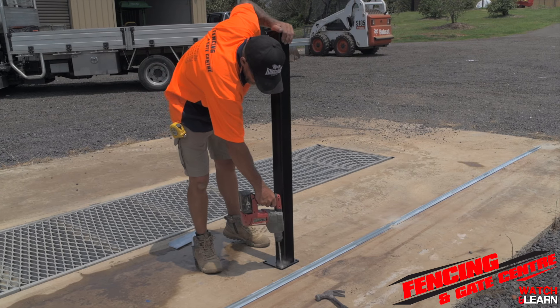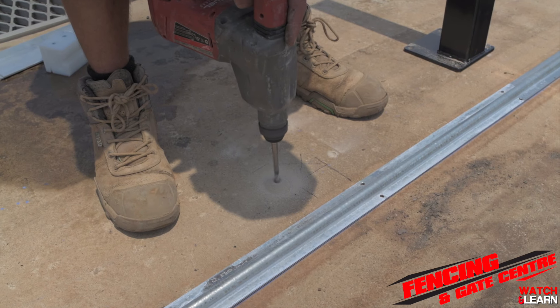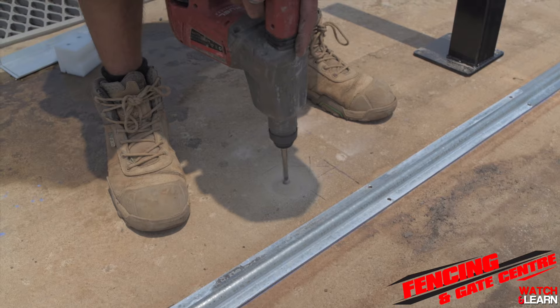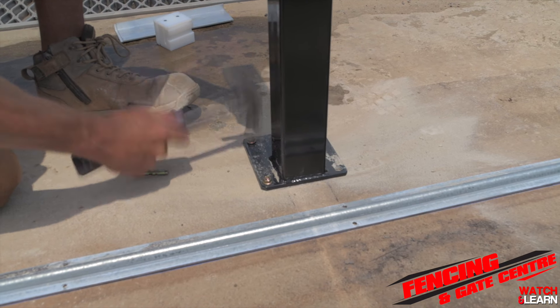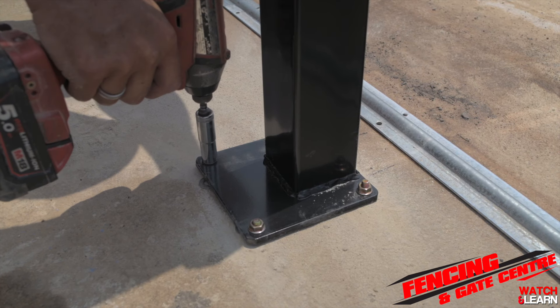In this video we are using a flange post, so we're going to go ahead and drill out our holes and install dyna bolts into the slab. Once done, go ahead and secure the dyna bolts by tightening the nuts.